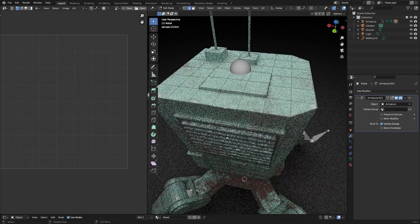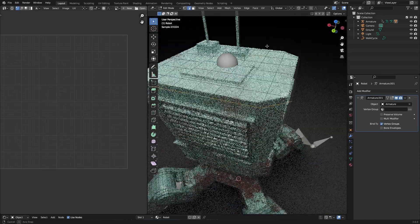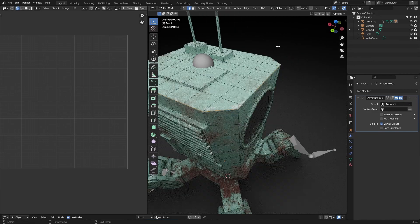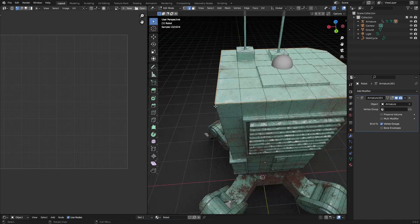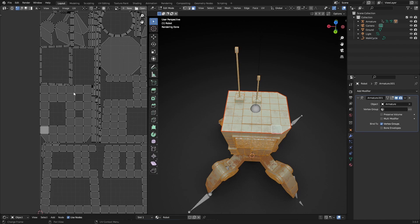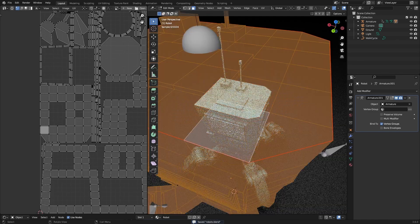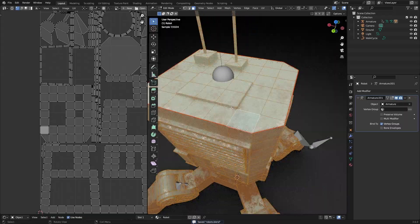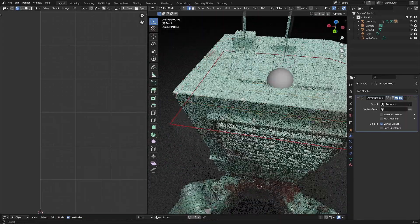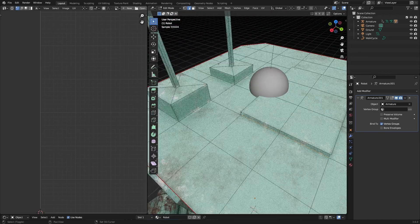We can hit Alt and then left-click on a side like this on the top, select the whole outer face, then right-click and mark this as a seam. Now it will become red, and as you can see everything is together right here because we've added a seam. Now we just need to do that for everything — make these sides as well. If the sides are a seam it can be easily just made 2D.